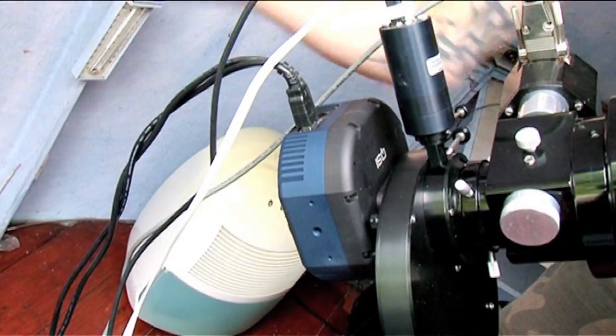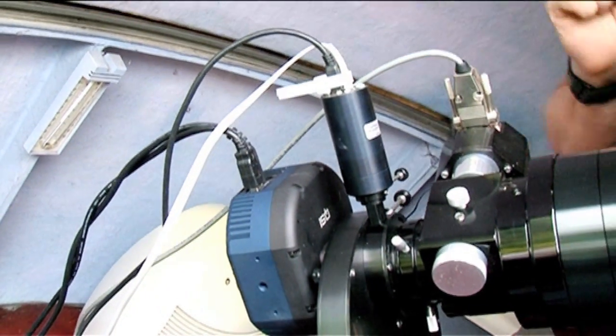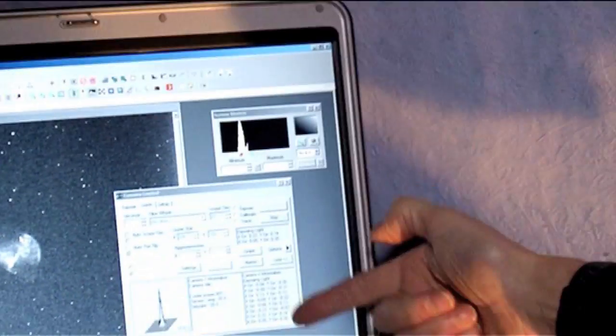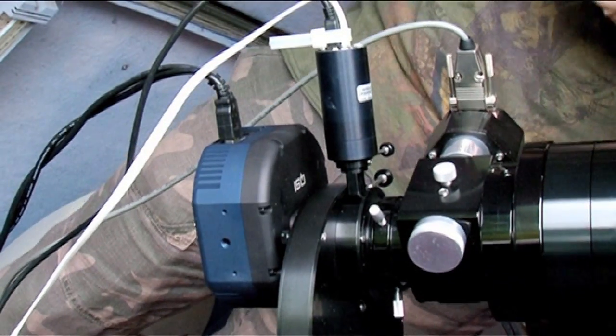Even with very high quality mounts like this, it is also necessary to do something called auto-guiding. This is the main imaging camera, and the one that looks like a small eyepiece is actually the auto-guiding camera. While the CCD imaging camera is taking the picture through the main telescope, this auto-guiding camera also looks through the telescope at a small reference star, taking exposures every five or six seconds. If it sees any deviation of that guide star from a particular pixel location, it sends a command to the mount to do a corrective move.